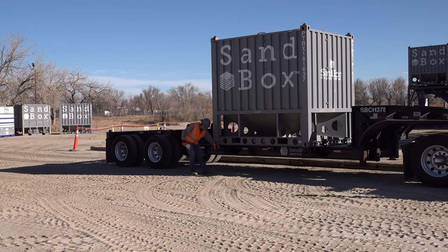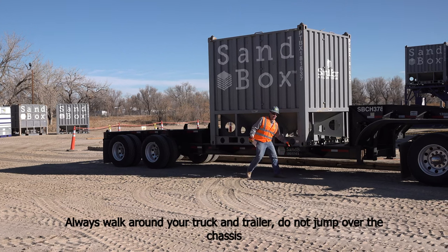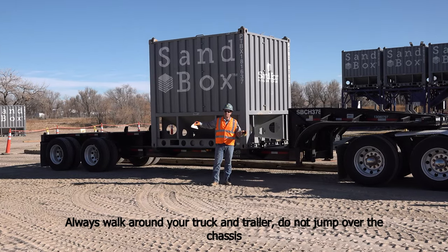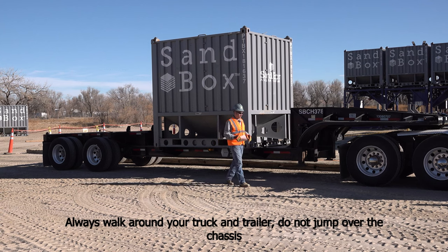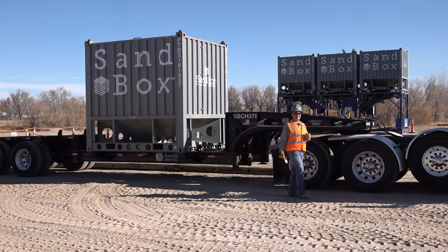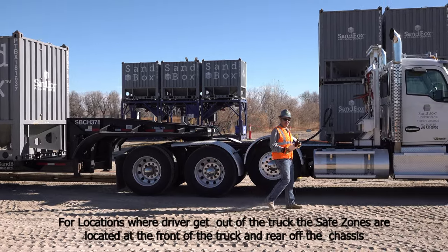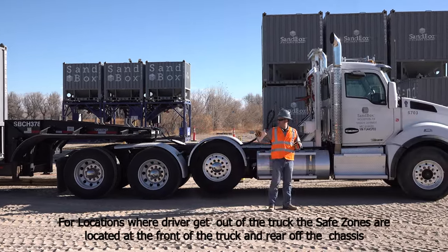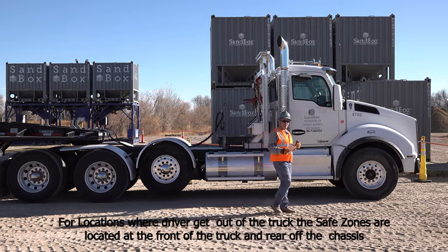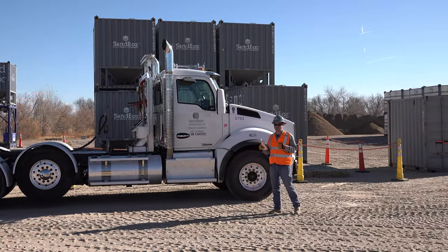We'll go around and unlock the twist locks on the other side. When locking or unlocking the opposite side, make sure that you never jump over the chassis — always go around the truck or trailer to access these twist locks. Now that the box is completely unlocked, we're going to stand in a designated safe zone for drivers, which is either in the front of the truck or behind the chassis. Make sure you're in one of these safe zones when that box is being unloaded so the forklift driver knows where you are.